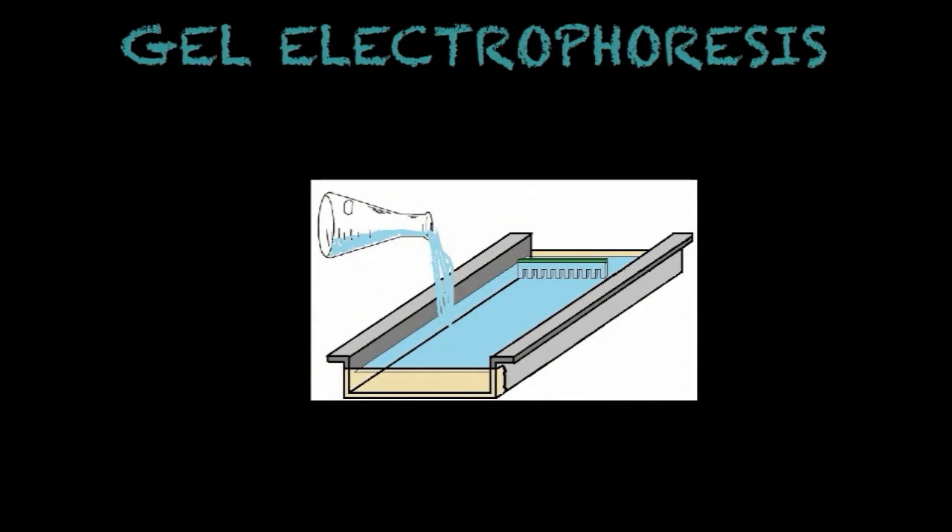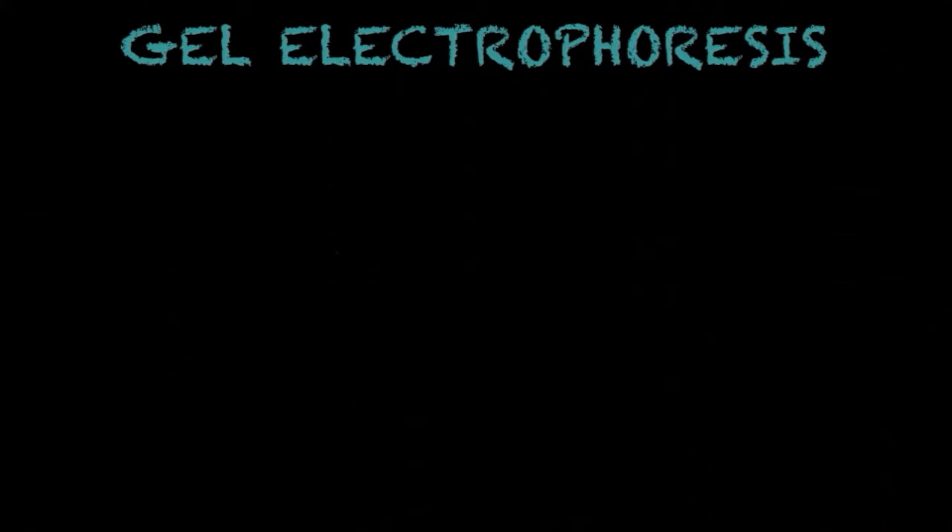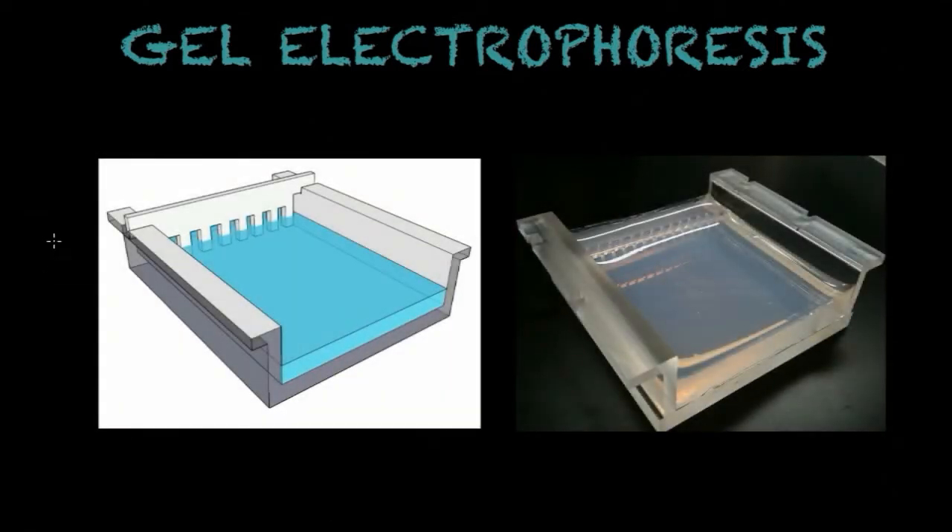Here we see the gel solidifying. An important thing to note is that you would introduce a comb — this is known as a comb — to form a few spots where you can then introduce the solution containing the molecules. This is how it would actually look after solidifying: the gel in full solid form with holes, or slots, where you are going to fill with aqueous solution containing the molecules you want to separate.